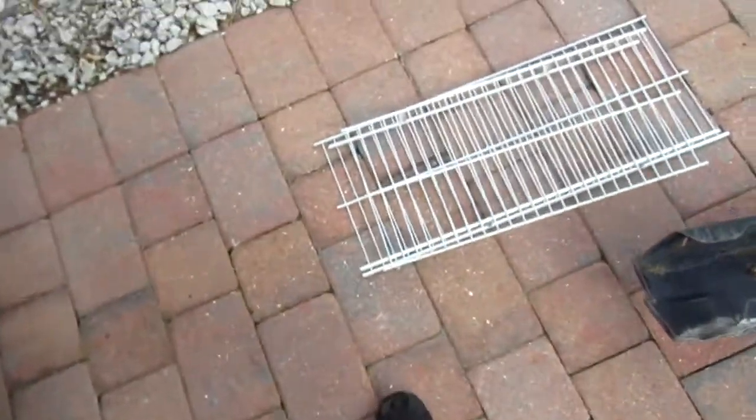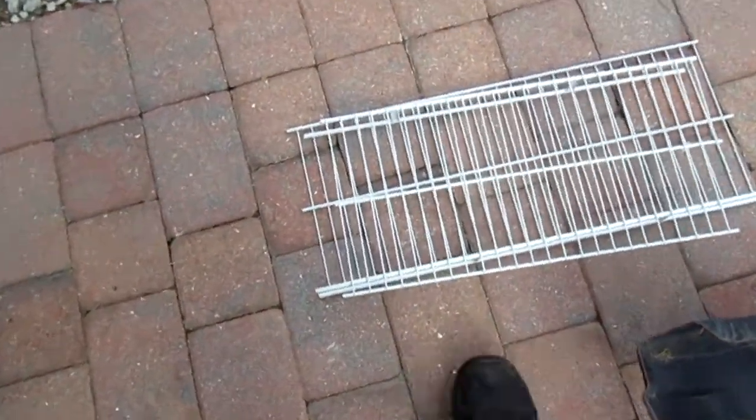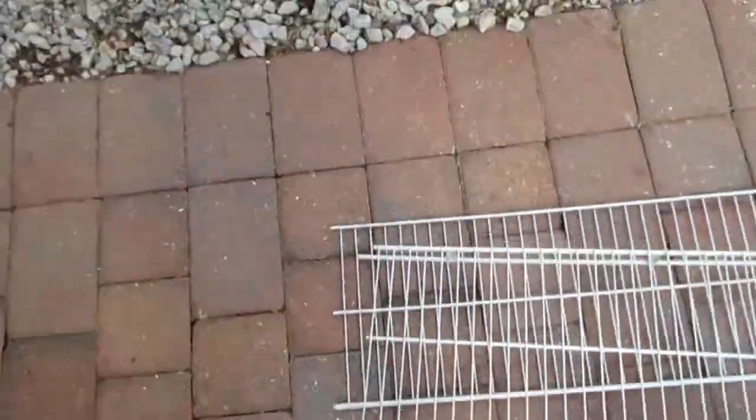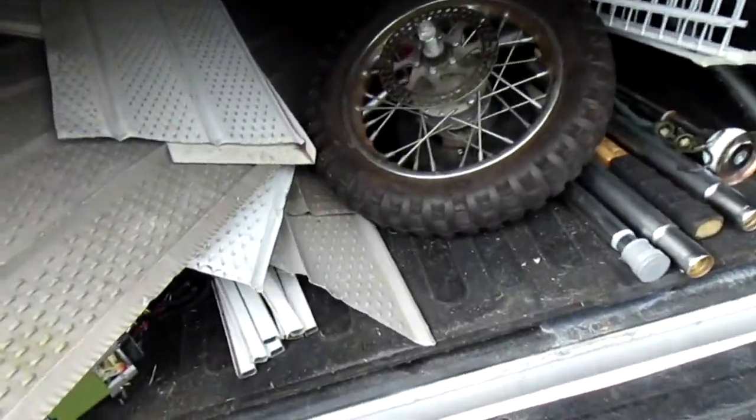These Knipex bolt cutters cut through this scrap with ease. I'm resizing my scrap metal — cutting these down so I can take it out of the truck easier, because I am the German scrapper.